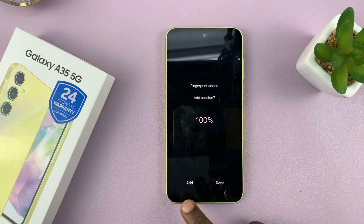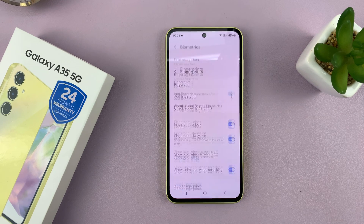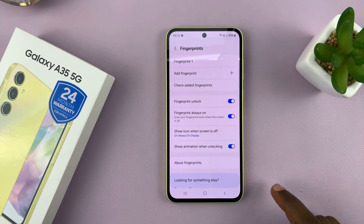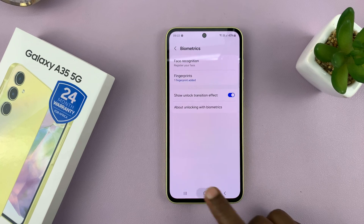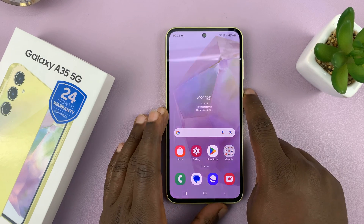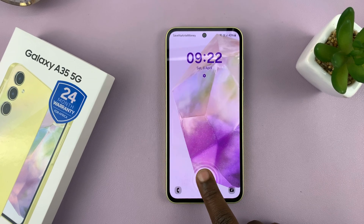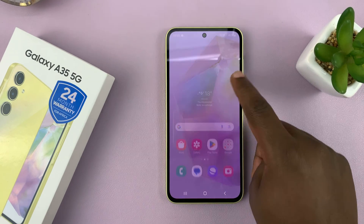Once you do that, if you want to add a different finger and register another finger, you can tap on Add. But if you're satisfied, just tap on Done. That fingerprint is now Fingerprint One. From now on, whenever your screen is locked and you want to unlock, you can just place your finger and that's going to unlock your phone.